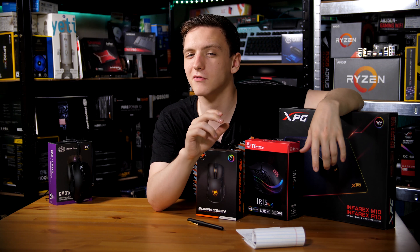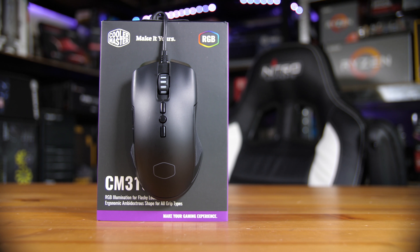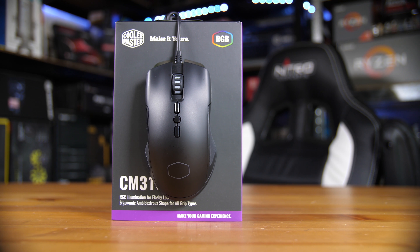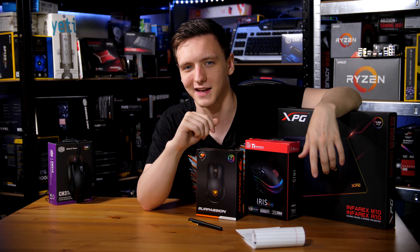Cooler Master thinks they've done that with the CM310. It is a budget gaming mouse coming in at around 25 to 30 pounds depending on your region. You can check out the link in the description below if you're interested in picking one up or checking out the price, but otherwise it's a pretty interesting mouse so let's take a look at it.